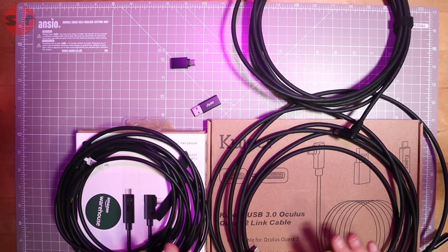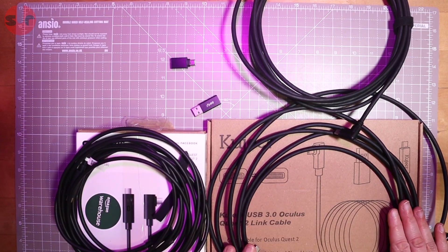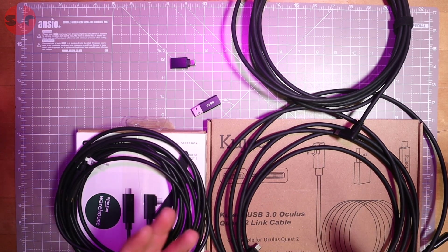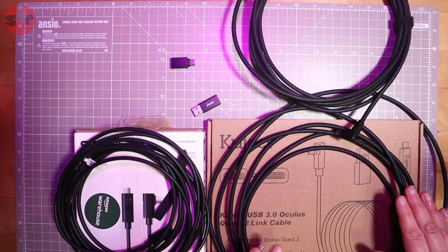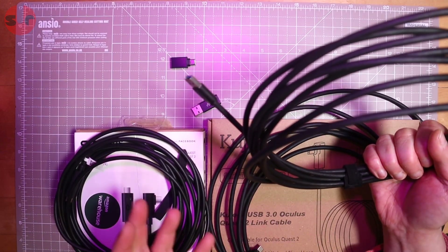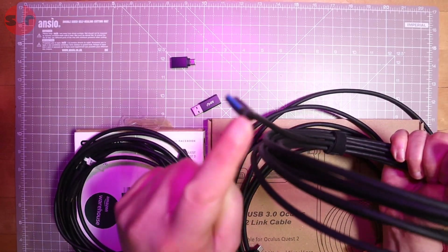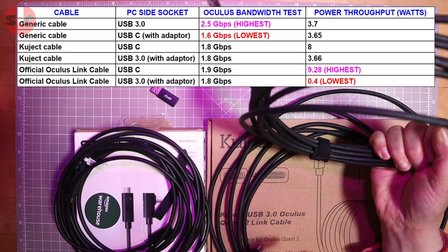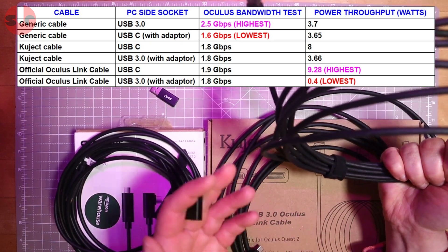The USB-C cables had a little more variation - the Kujet topped out at 1.9 Gbps, typically showing 1.8 to 1.9. The generic cable topped out at 1.8 Gbps, normally 1.7 to 1.8, occasionally 1.6. So the Kujet was marginally quicker than the generic, yet the USB 3.0 was seemingly the fastest, which doesn't make sense. When I added the USB-C adapter to the generic cable and turned it into USB-C to USB-C, its speed dropped down to around 1.6 - the slowest.